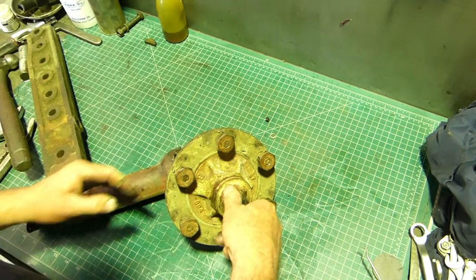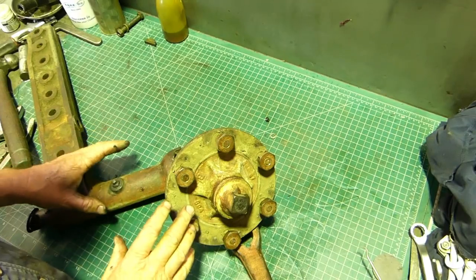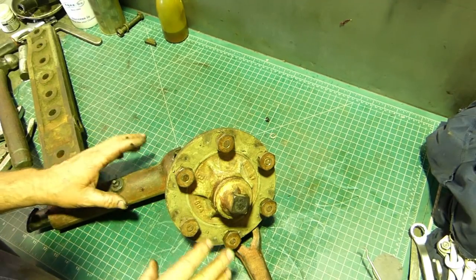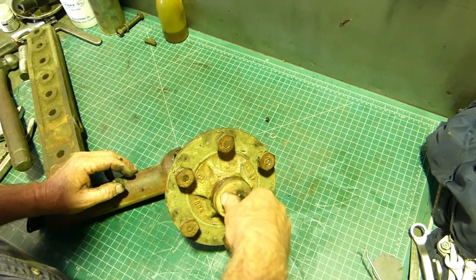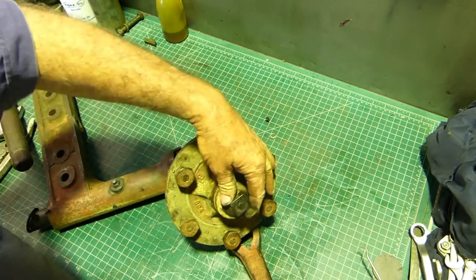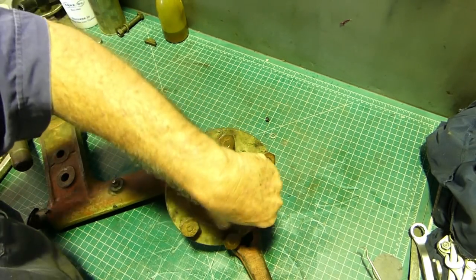I've loosened this off as well. This is the second one I've done - I've done the first one and I've left it apart just to show you a couple of things. So we can pull one apart and we can put one together. This is a messy job normally.